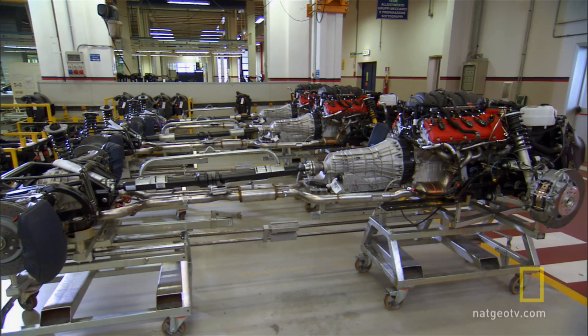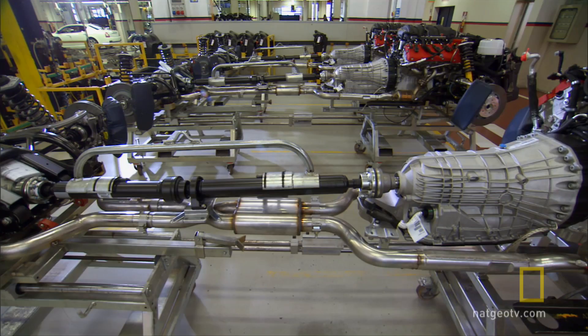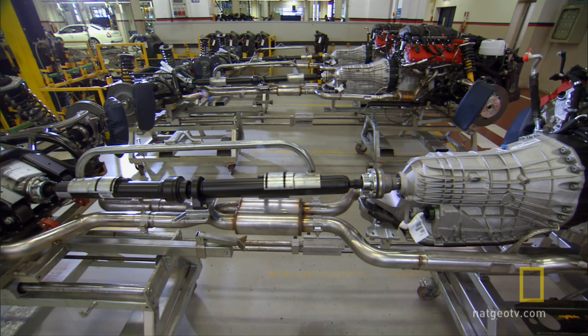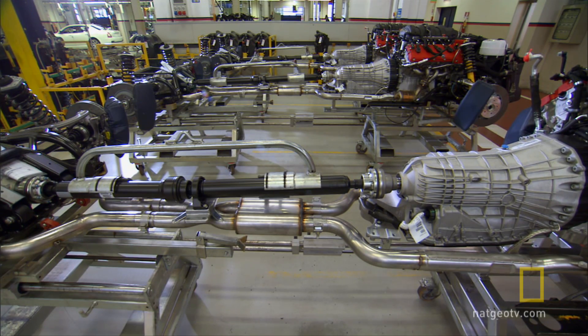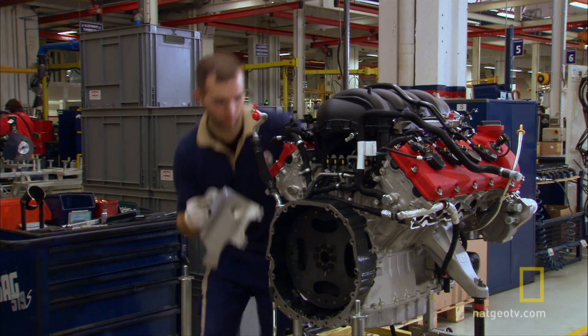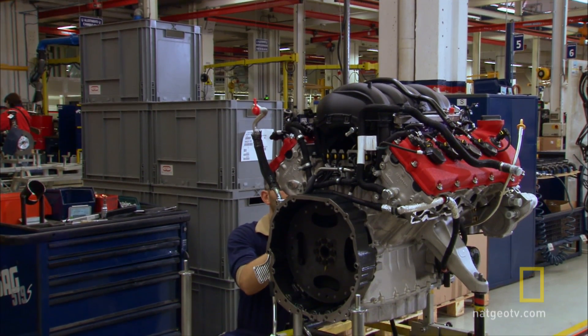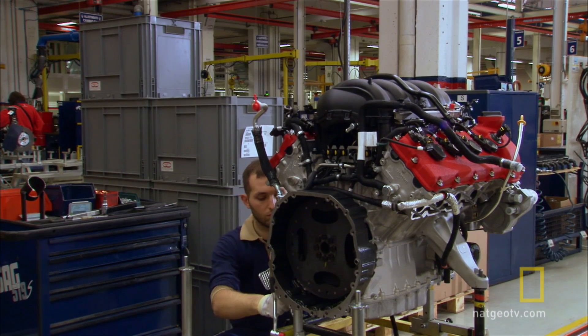An entire building is dedicated to assembling a Maserati drivetrain. The drivetrain has all the mechanical parts that get the power from the engine to the wheels. It all starts with the engine, which is actually built by Ferrari and then shipped to the Maserati factory in Modena.